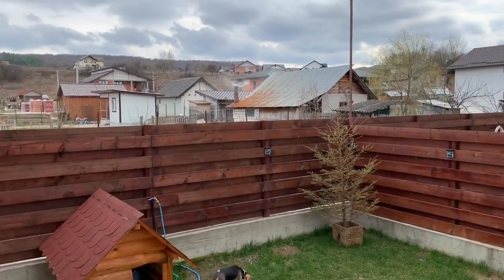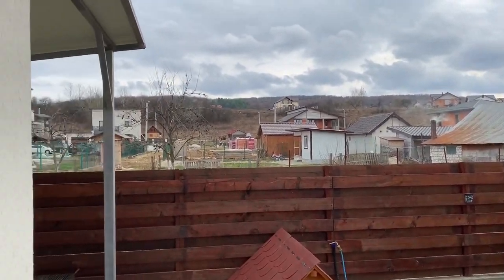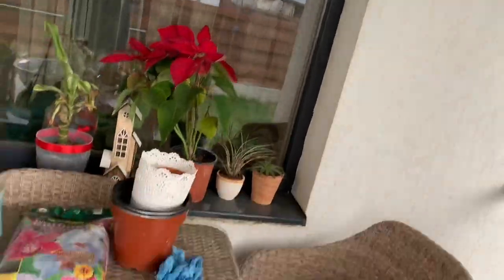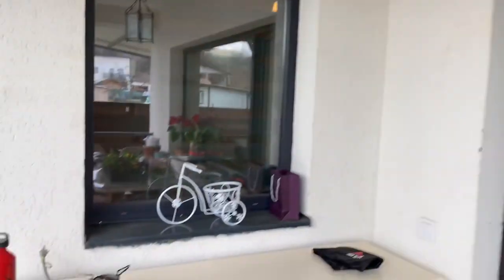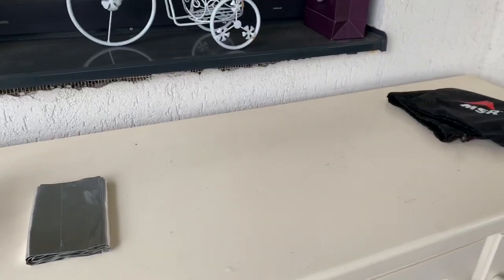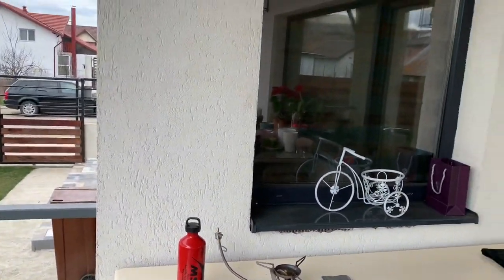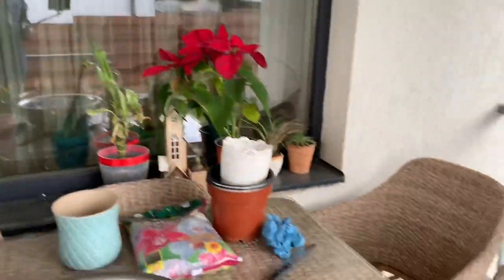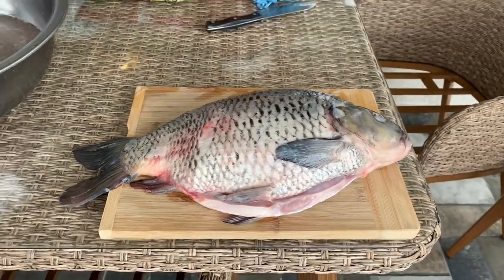Today I'm back at home and I would like to cook this beautiful carp, but using the MSR universal stove, just like I would use it in nature when I'm done with a motorcycle trip.